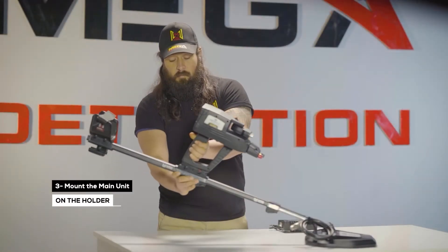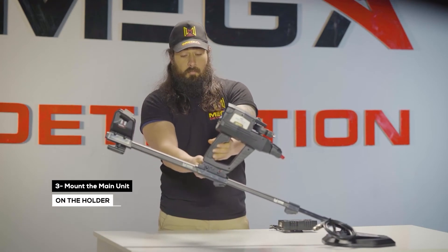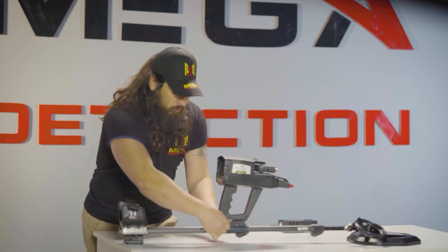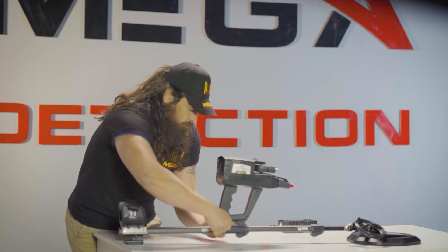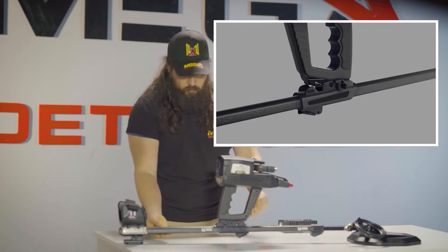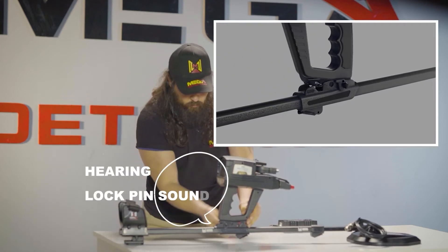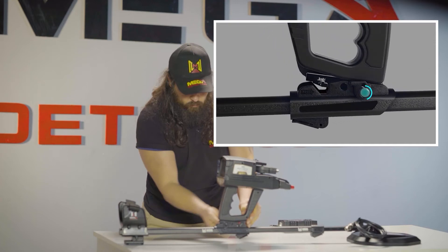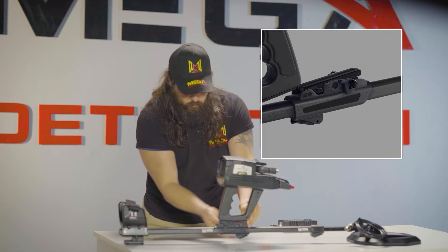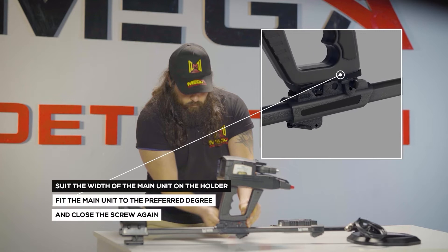Step 3: Mounting the main unit on the holder. Place the device main unit on the device holder on the shaft. Fit the main unit and the holder rail in parallel position and place the main unit on the holder rail. This option helps position the device so that users can see the display clearly until you hear the lock pin sound. To suit the width of the main unit on the holder: loosen the screw counter-clockwise, fit the main unit to the preferred degree, and close the screw again.